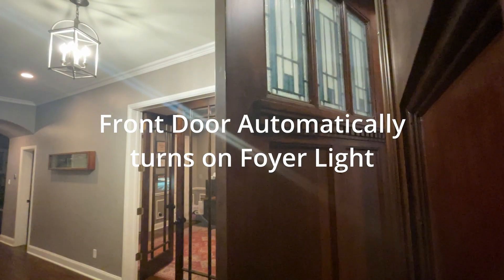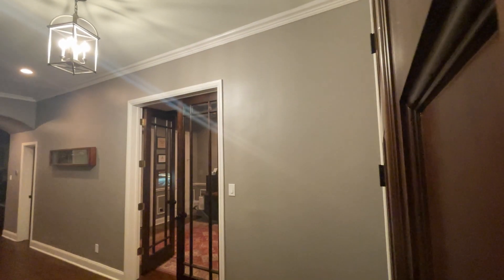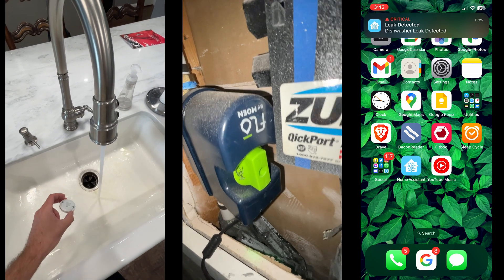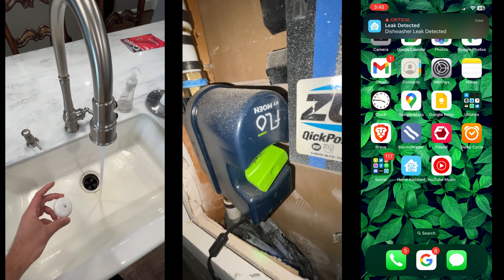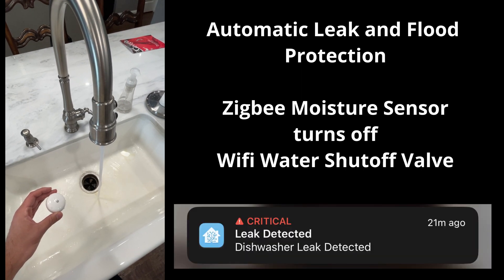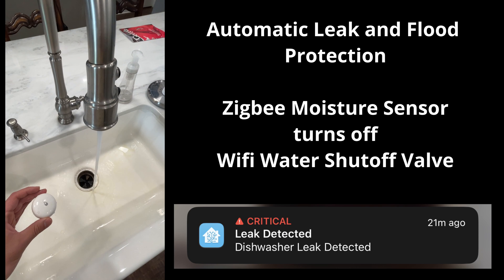Some automations can be simple, like turning on a light when you open the door using existing sensors from your home security system. Others can be more complex, using many different devices and sensors working together to protect your home — such as this one that turns off my water when a leak is detected and notifies my phone exactly where the leak was detected.